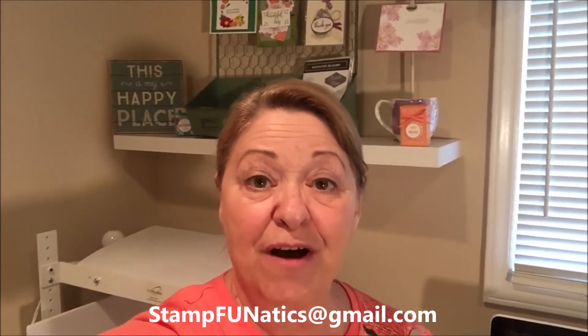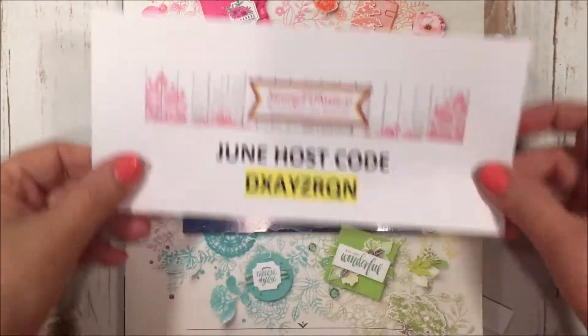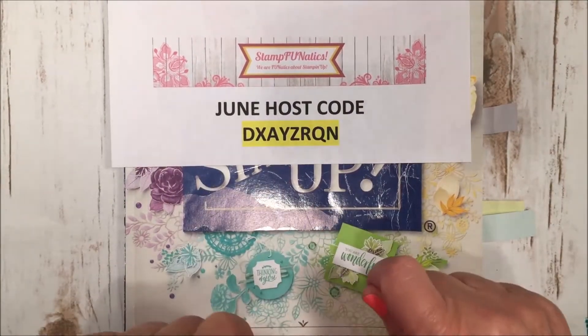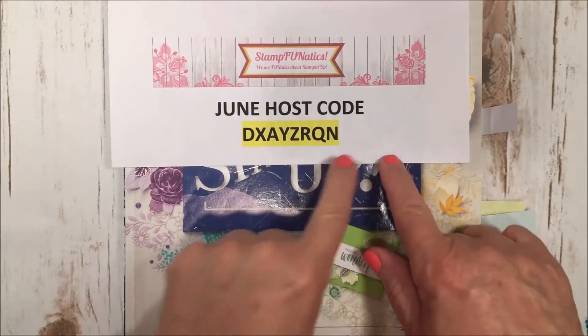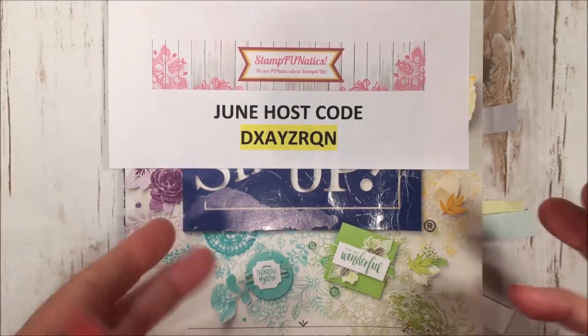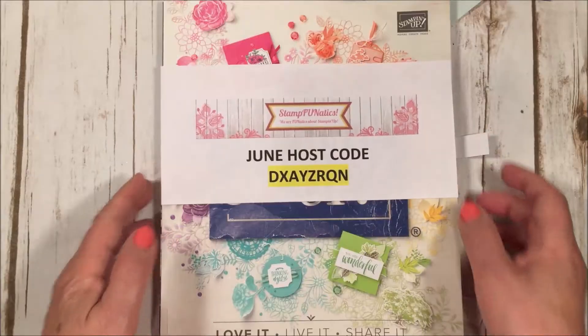What I am going to show you today is some of my favorites in the catalog. Before we get started, I just wanted to show you my host code for June, so be making your wish list as I go through my favorites. If you place an order in June, please use this host code — unless your order is over $150, then you are the one that should receive all the host benefits, so don't use that code.